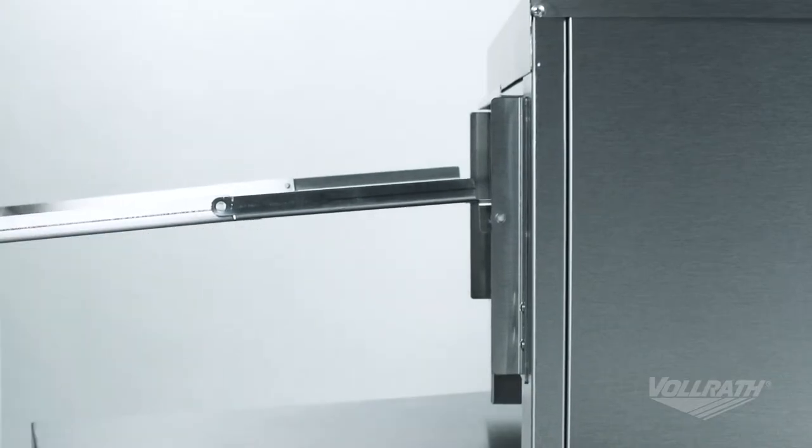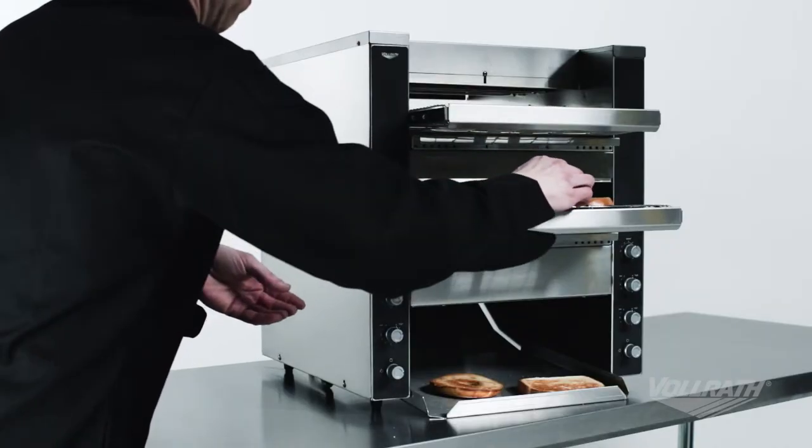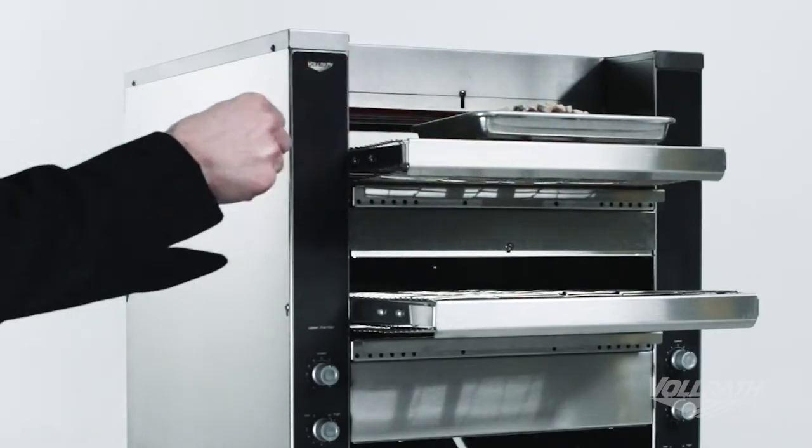The Volrath Convertible Conveyor Toaster is a smart solution for restaurants with limited space. These toasters give you the functionality of two units in one. Toast bread and bagels for breakfast and then easily toast sandwiches and melt cheese for lunch and dinner.